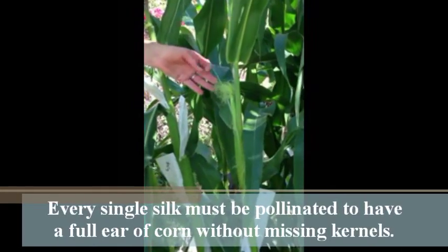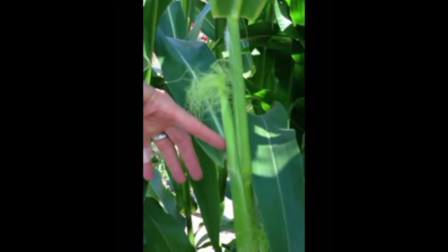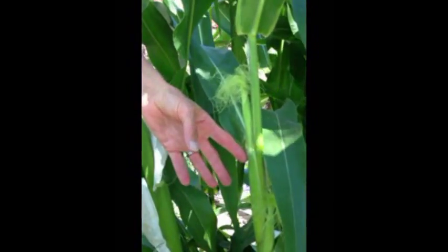They're wind pollinated naturally, but here we don't want to get them all mixed up. Every one of these silks has to receive pollen. It's pretty trippy because the pollen actually travels down the inside — the silk is like a little tube — all the way down into the ovary of the kernel, and it pollinates it just like in a woman. If you don't get pollen on every single silk, you end up with ears that have missing kernels. It's fabulous how nature does it all by itself, but we don't want to mix up our popcorn with our regular fresh corn, so we're going to do this all by hand.